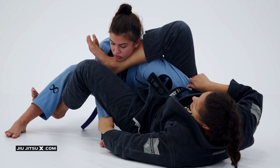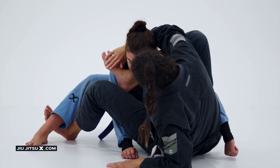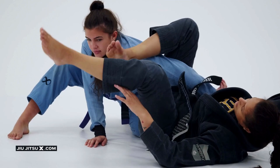In case I miss this grip and I cannot come up, I can let go of the grip I have on the sleeve, place my hand on the ground — and that's going to help me to sit up. Now I'm going to pass my arm all the way toward her head, control my own foot, and then just lean back, and she's going to tap.